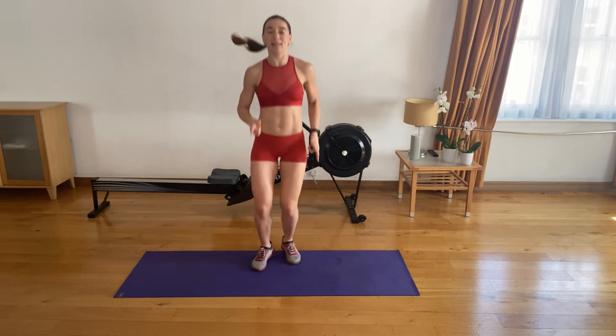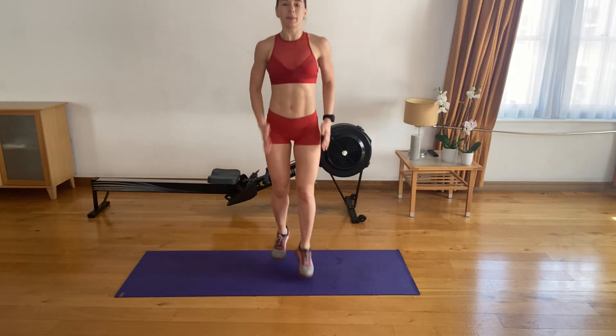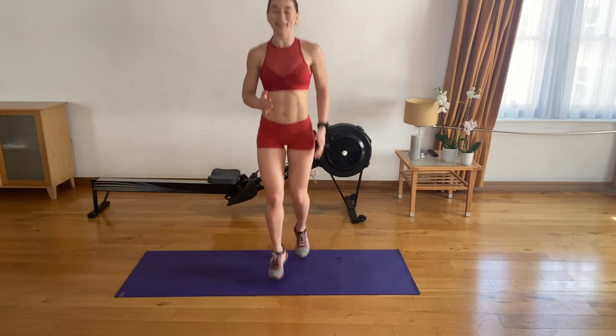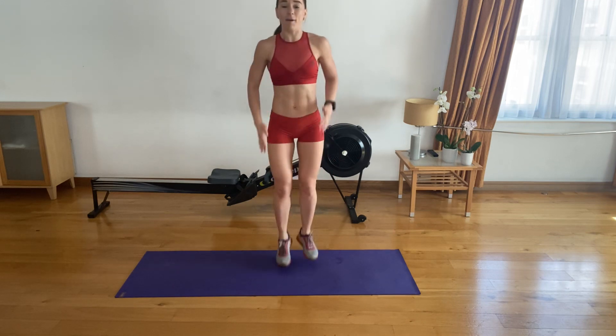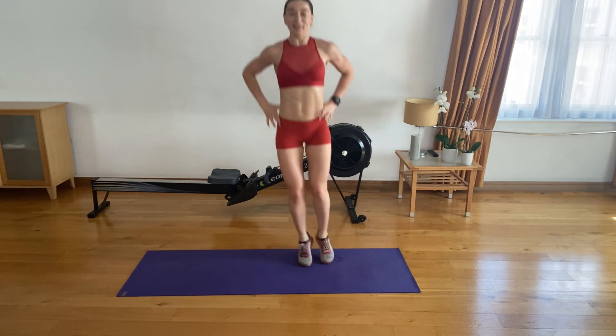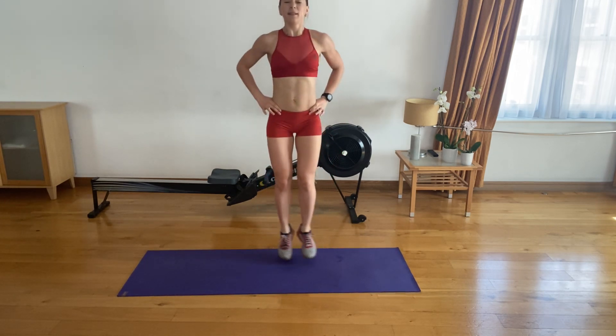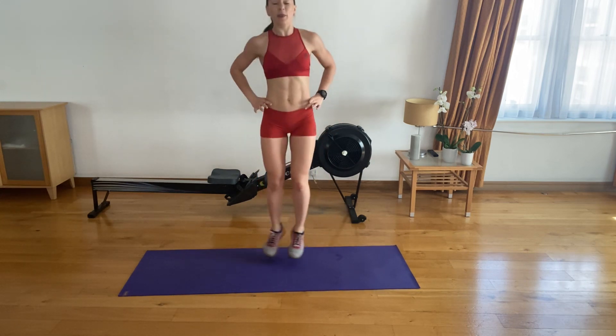Now we're going to do these with our legs backwards and forwards. Use your arms. Now we're going to keep our feet together and go side to side. Nice one. Ten more seconds here. And we're going to go backwards and forwards with your feet together.